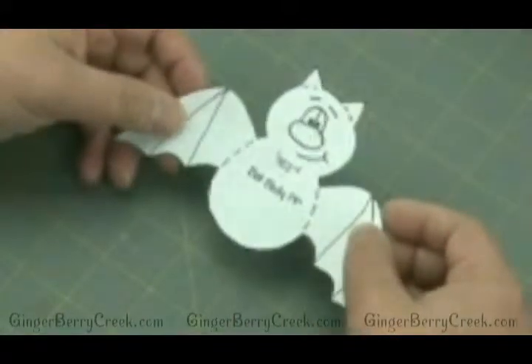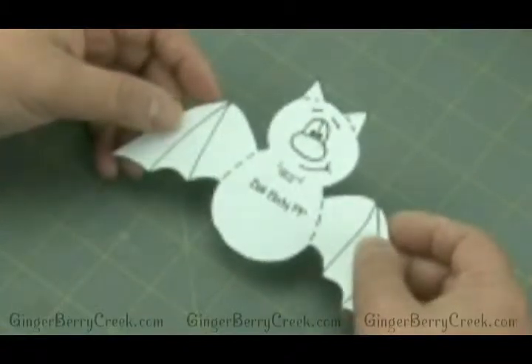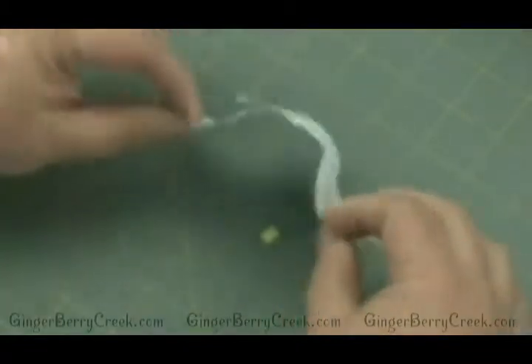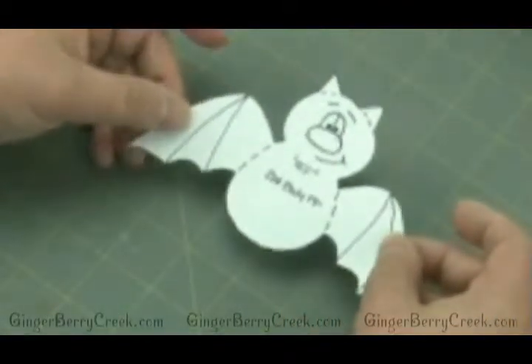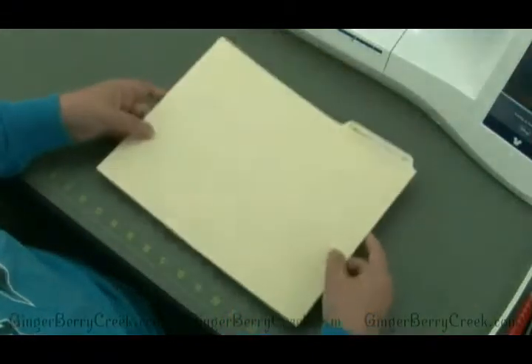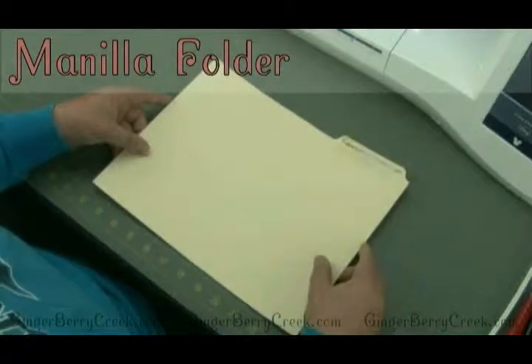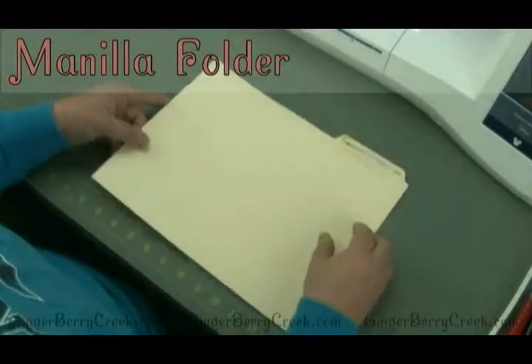Now that we've cut out the pattern, we need to make a stronger template so that it'll last a little bit longer, because as you can see this is a little flimsy to work with. There are three options. The cheapest and easiest is a manila folder — an old used manila folder. It's nice and sturdy and fairly cheap.